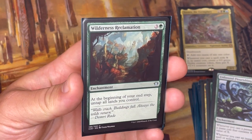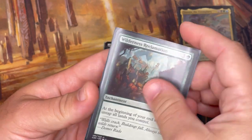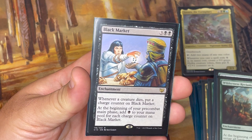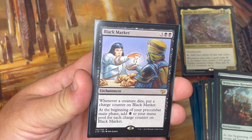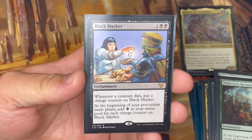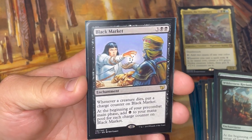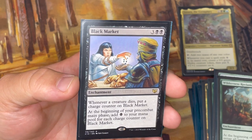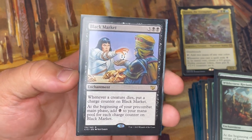Wilderness Reclamation: at the beginning of your end step, untap all lands you control — great for ramp. And Black Market: whenever a creature dies, put a charge counter on Black Market, and at the beginning of your pre-combat main phase, add one black mana for each charge counter on it. I actually encountered Black Market through Villainous Wealth from an opponent's deck and thought it worked so synergistically that I had to add it to my own deck. Good ramp option.